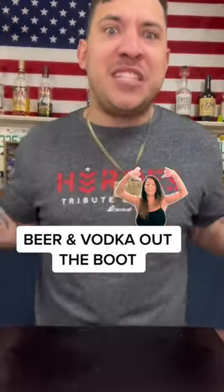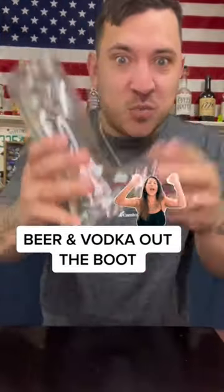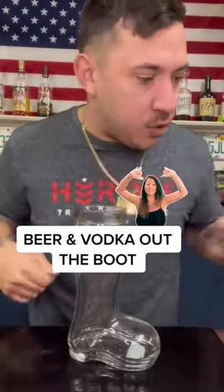I'm going to use the boot. Now I know it's not German — I know it's a Russian cocktail — but guess what? I want to use the damn boot. So that's what we're going to do.